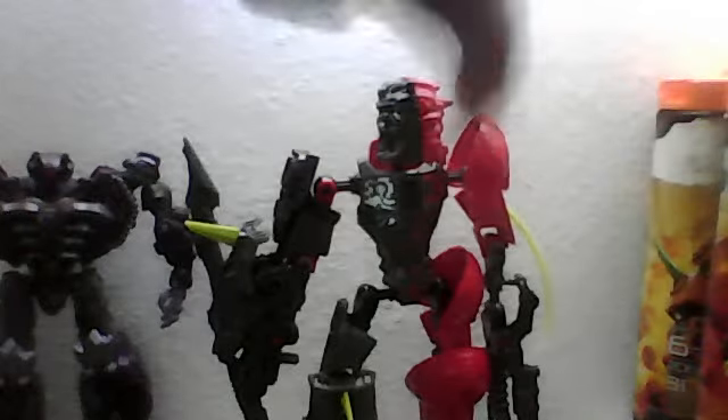Anyway, Split Face — good figure. Hope you get him. It's your opinion, not mine, but he's a good figure, so if you like him, I recommend getting him. I'll see you guys later. I'm hoping to get Stringer and Voltix, so I'll be doing reviews for them pretty soon. Bye, guys.